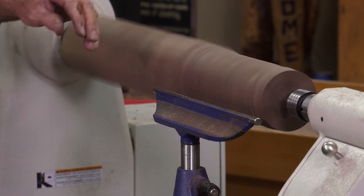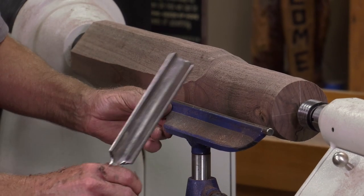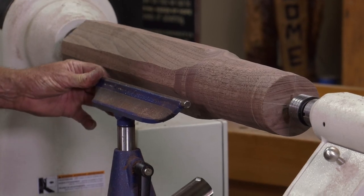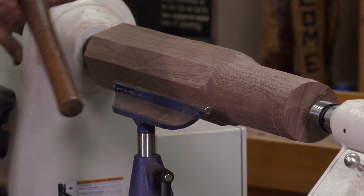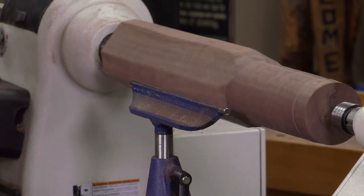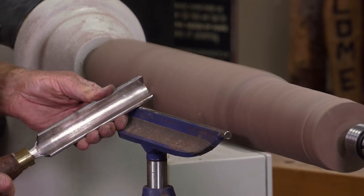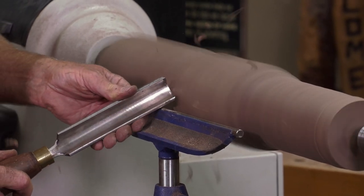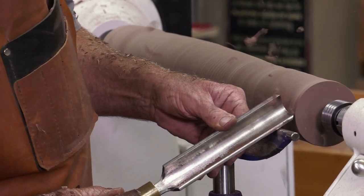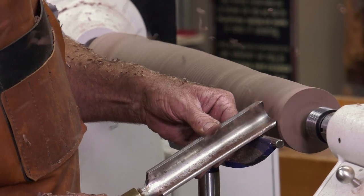Because this has been roughly rounded at the bandsaw, you can turn this octagonal billet into a round form very quickly. You don't have to take those corners off on the bandsaw, but it surely does make cutting a whole lot easier. Let's turn it off so we can see the form — there you go, that's round, very nice. With the lathe off I can move the tool rest and then sculpt it into the final form before adding the detail work.